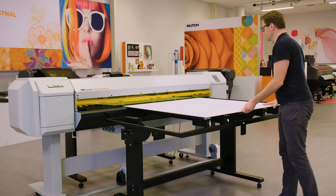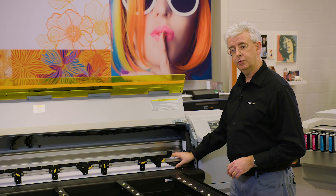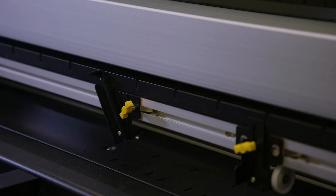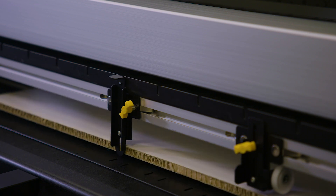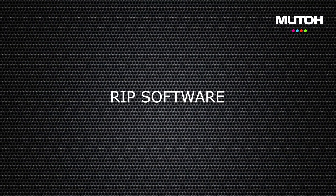To help you load rigid media, it's possible to mount this media alignment tool. It has positioning fins and you can nicely position your media against the fins.